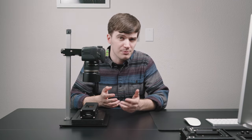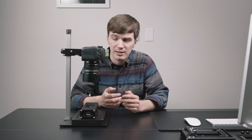Out of our now multi-year history of producing copy stands for film scanning, the Basic Riser Mini is unique in that it has the most number of parts ever that are produced entirely in-house or locally with our manufacturing partners in Ventura County, California — and that's something we take a lot of pride in.